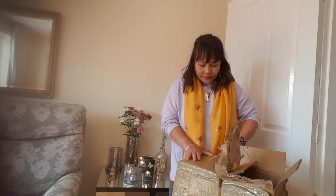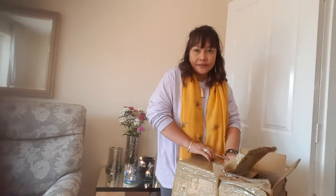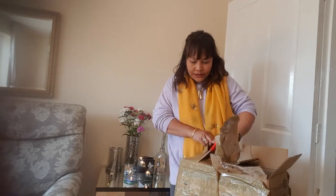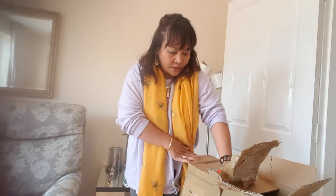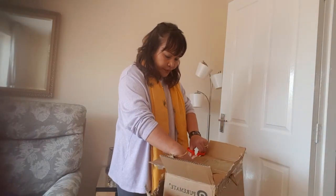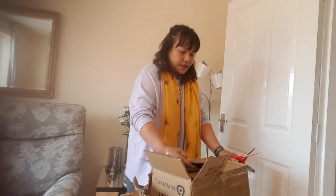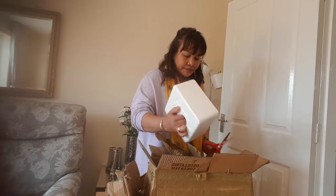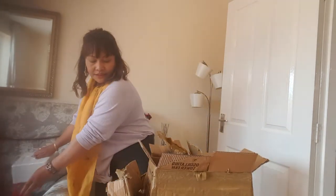My husband bought two for summer, so we can also have one. I hope you will enjoy. I will ask him how much, but like what I said, this is very nice because it has got the aromatic oil slot.